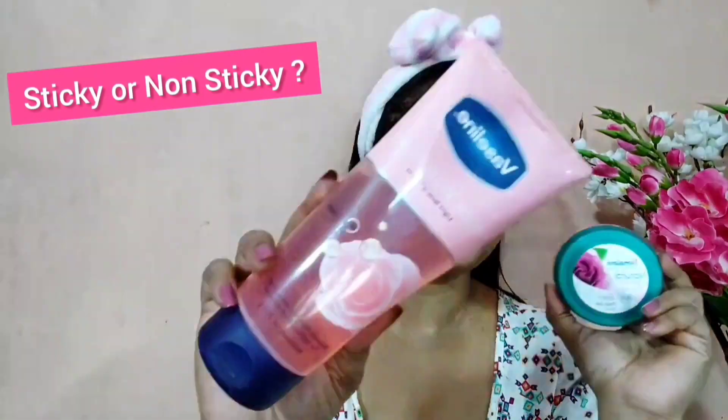Both gels are sticky — even though it says non-sticky on the packaging. The Himalaya gel is way stickier, while the Vaseline gel is sticky but manageable.